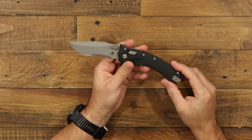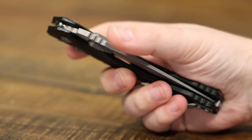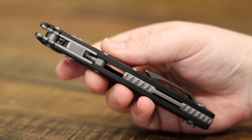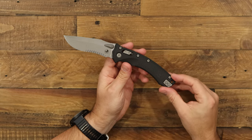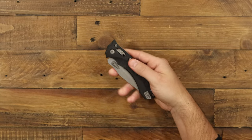Moving down to the handle, this is actually two thick slabs of black G10 with fluted 3D texturing on it — it feels awesome in hand. It's going to be a good grip in any environment and hold up to the elements as well. We've got full torx screw construction, which makes it really easy to maintain.